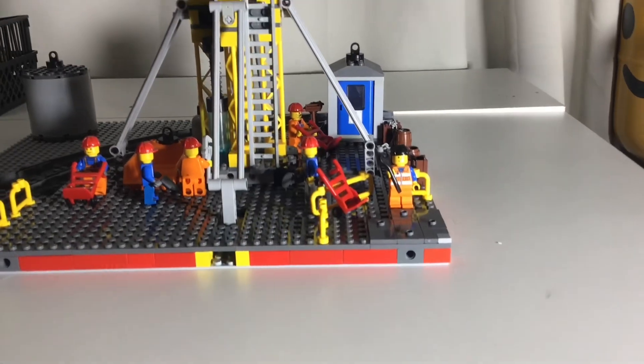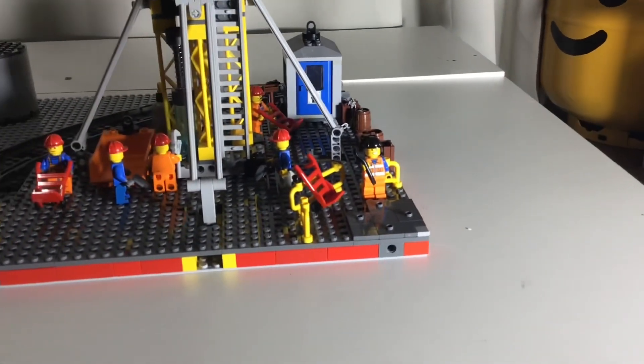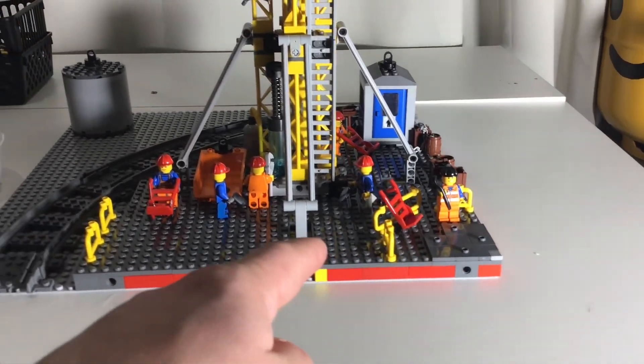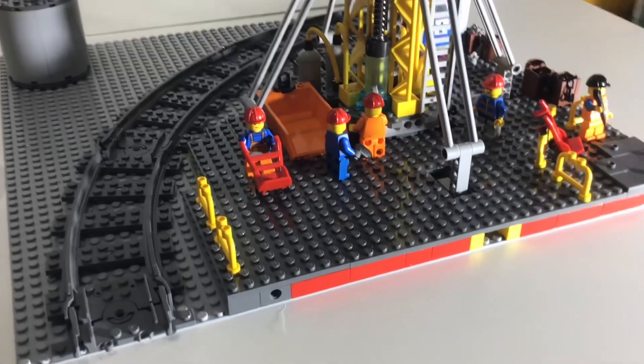I think I'm pretty much finished. I've got my little scene of construction guys — I've got my second Emmet figure, kind of like a lookalike Emmet, up here in the front, and then just a bunch of various construction guys doing little tasks throughout the scene.